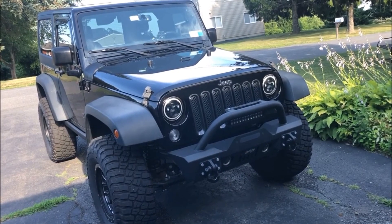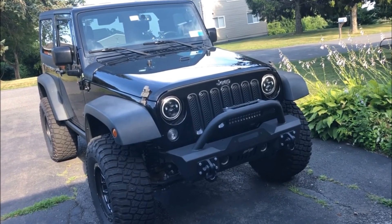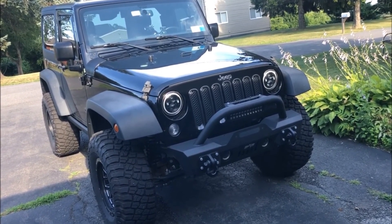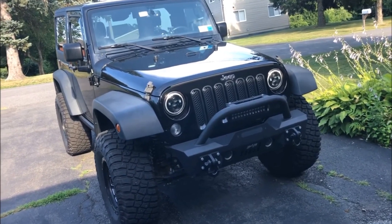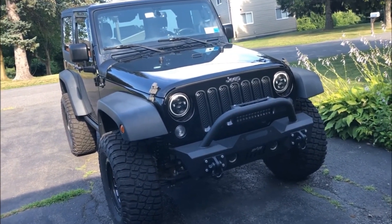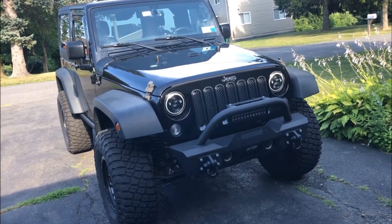Hey, what's going on everyone? It's Aaron back with another Jeep Wrangler JK video. Today I wanted to give you guys a little update on my Jeep build — how it's looking, everything I've done to it so far — and give you guys a look into what I plan on doing next. So let's get right into the basics.